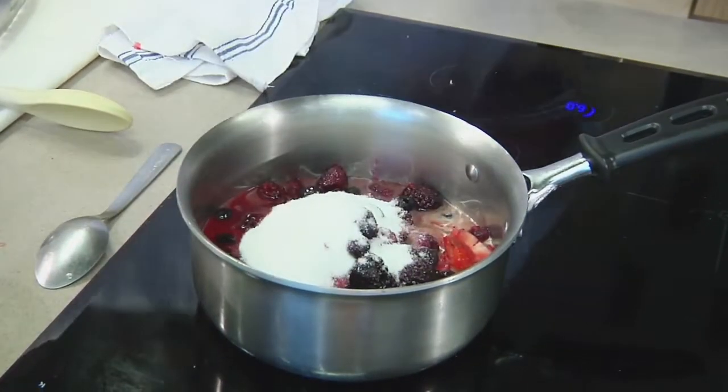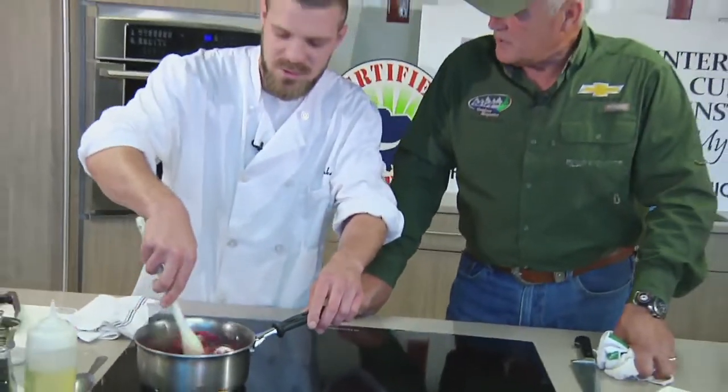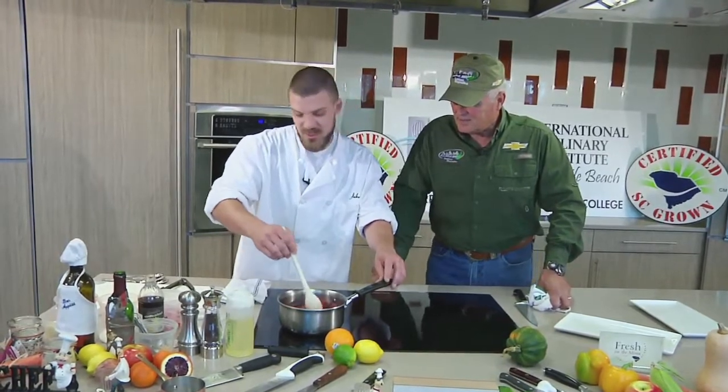We're going to do about a cup of sugar. Is this something you'll offer at the restaurant? We're going to let that collect its thoughts. This is a recipe we like to do when the weather gets warm outside. It's a very summer, spring-friendly recipe. People seem to really enjoy it, so I wrote it down and kept it in the book.